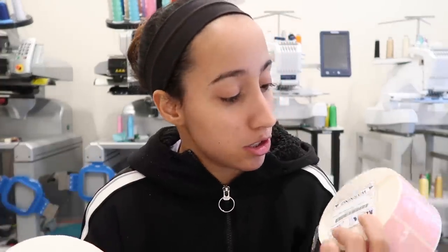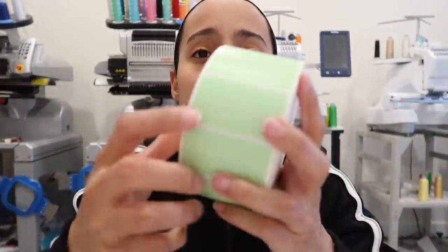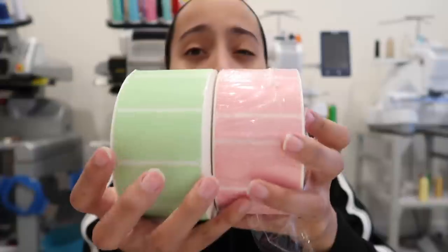So today's video I want to show you guys how to make your own thank you stickers, or any type of stickers you want for your business, using a Rollo thermal label printer and some stickers I got off Amazon. These stickers are two and a quarter inch by one and a quarter inch — I got pink and green.